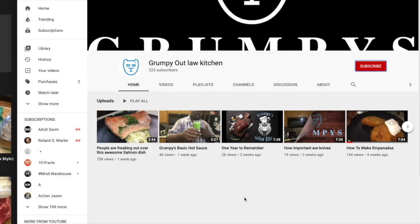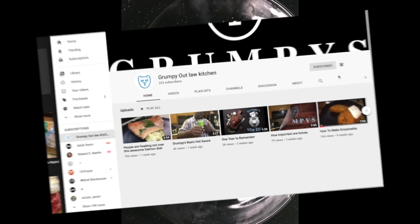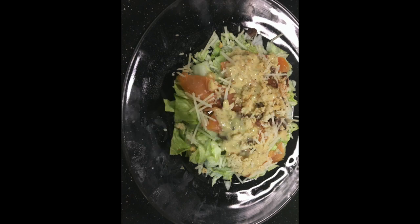Go ahead and click on the red subscribe button and then ring the bell to get notified of all the new videos that are coming out so you can be on top of everything. Welcome to the episode of Grumpy Outlaw Kitchen.